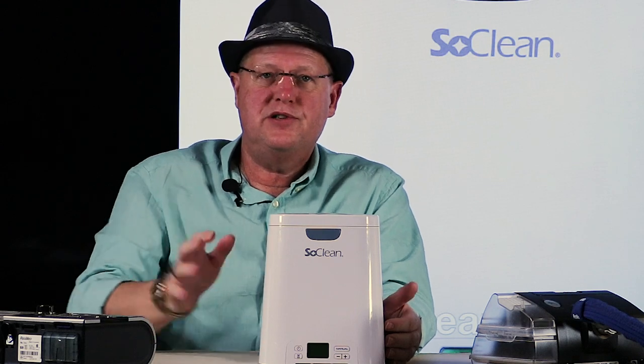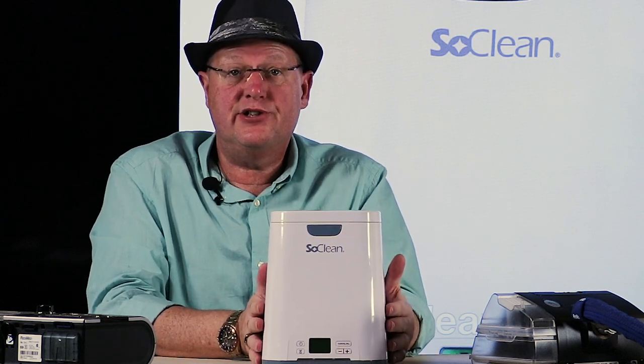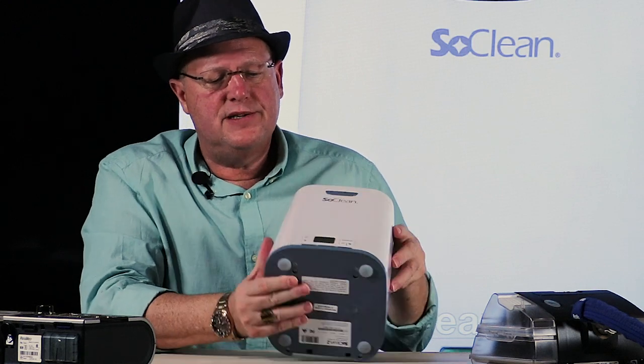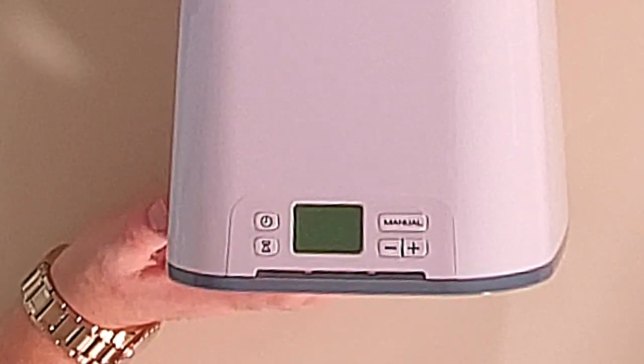When you receive your unit, you'll have a few parts and pieces. The SoClean itself is essentially just a big tank or chamber. At the front you have a very basic control panel — a button to set the time, another button for the duration of the cleaning cycle (they recommend seven minutes, which has worked great for me), and a manual start button. That's quite frankly how I use it; I don't use the timer since I don't use the machine every day.